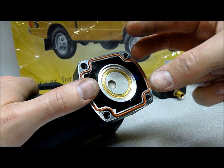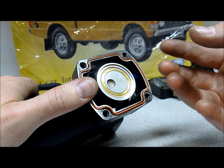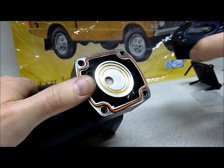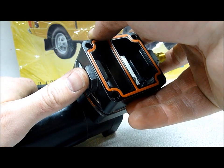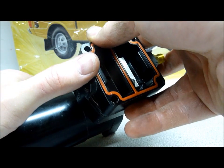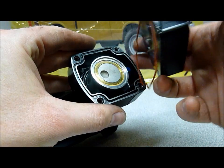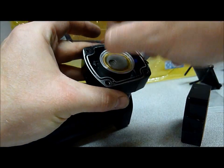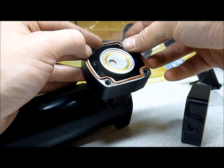If you slide the cylinder on sideways, the bottom of the cylinder will compress the ring, then you just slide it down over the piston. We're ready to reassemble the head, making sure our gaskets are in place. Ready for the cover plate — we'll reassemble and next we'll attack the brush box.